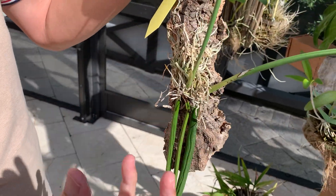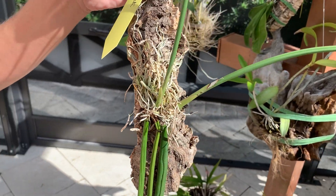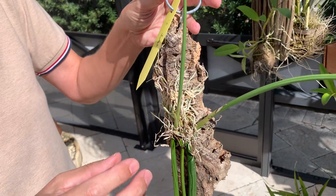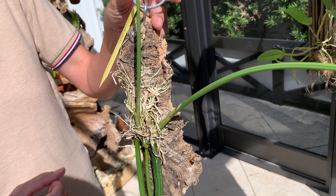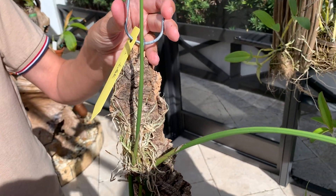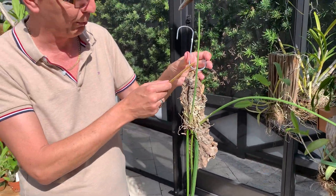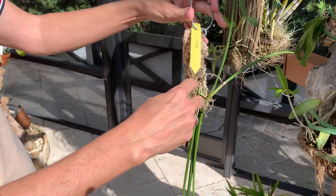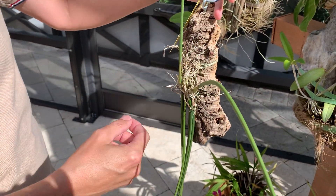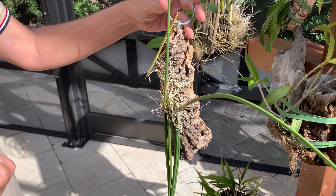When this was grown less than a year ago, it had three bulbs and hardly any roots, so I put a big patch of moss at the top. I let it go dry but made sure it was moist quickly after. Then it started growing roots and attached itself to the mount very quickly, and by the time it was well established, I removed the moss.